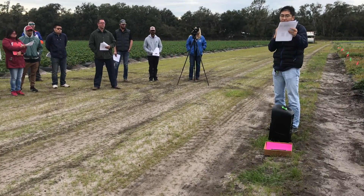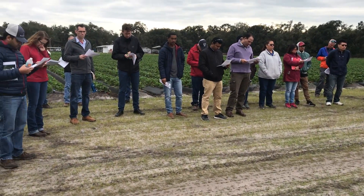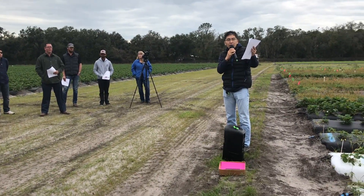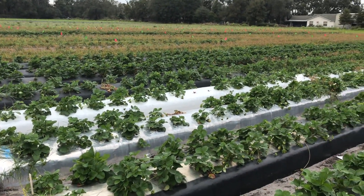This is strawberry field day where Dr. Agara is talking about different kinds of plastic mulch used in strawberry production systems. The current challenge for Florida growers is to produce early season strawberries and achieve higher market prices. To do that, growers are trying to start transplanting from late September to early October.